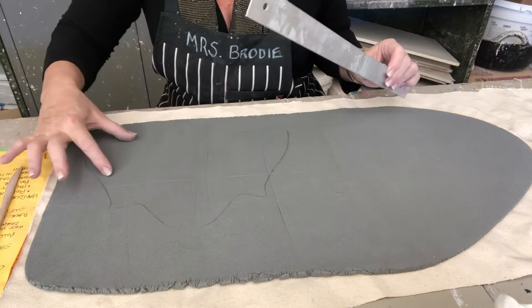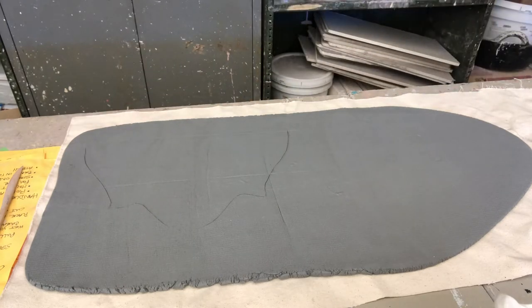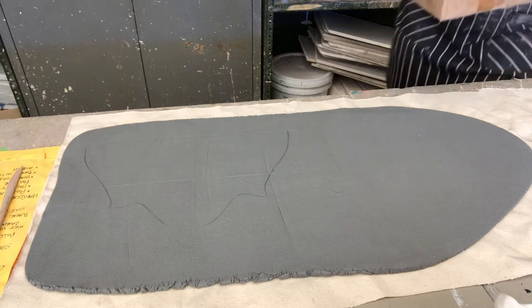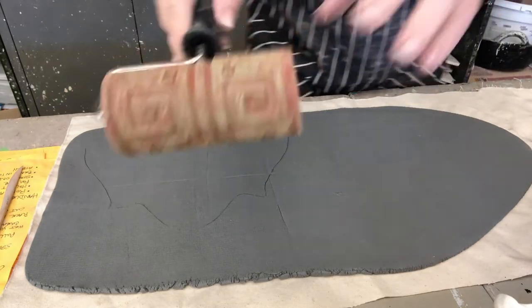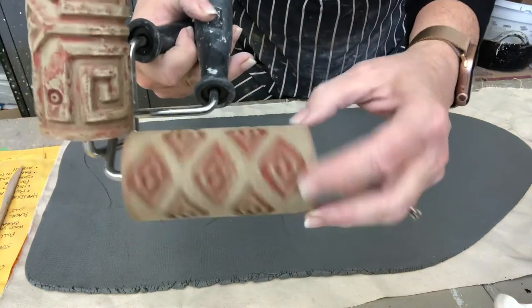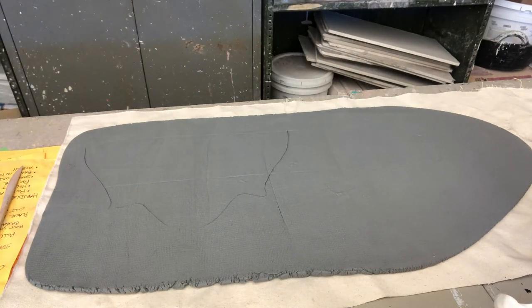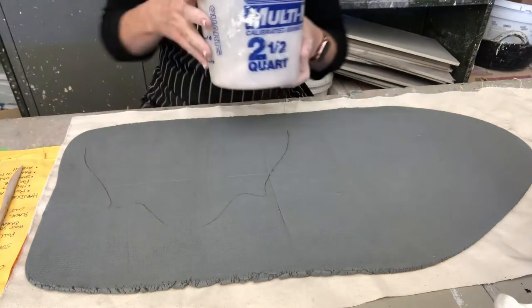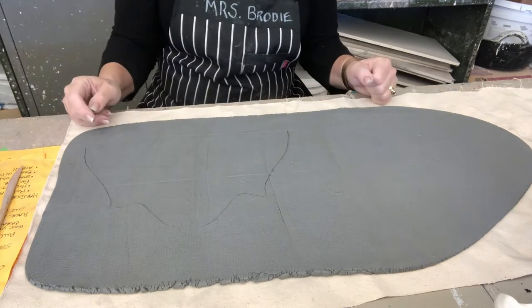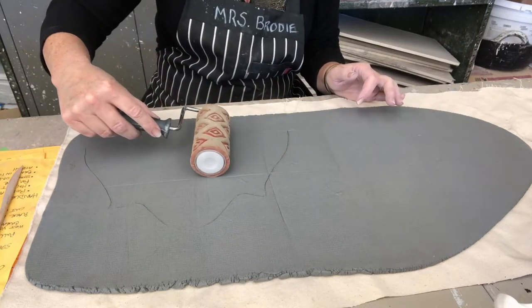I'm pressing gently to show myself where my pattern's going to go — right in here. Now, patterns can be made with these special rollers — they're kept right next to the rolling pins and cloths, in a box. Bring that over. They have all different kinds of designs on them. You're going to pick the one you like. You can also use your stamps — as you recall, I had you making stamps. I'm going to roll since I haven't shown you this before.